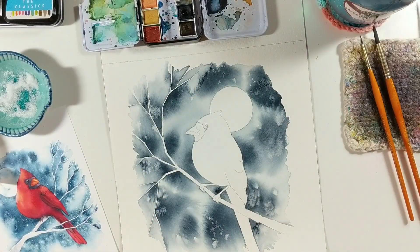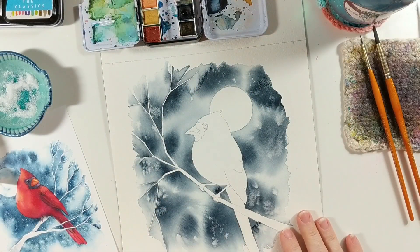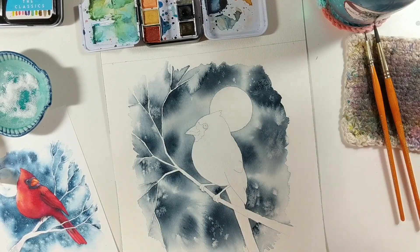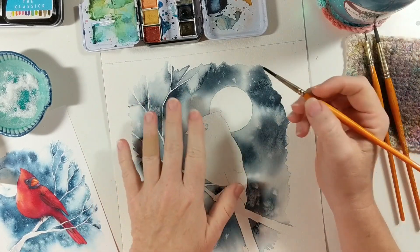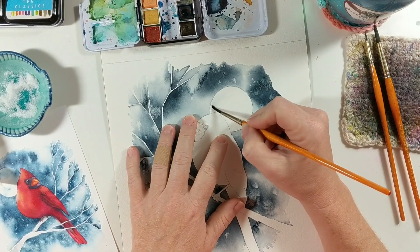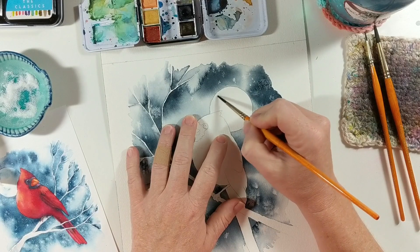My background has completely dried, I've removed my salt, and now I'm going to paint the moon. We're going to do the same exact process with the moon that we did for the background, so of course I'm going to wet the area first.